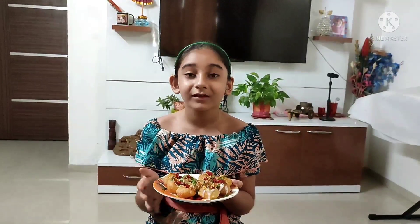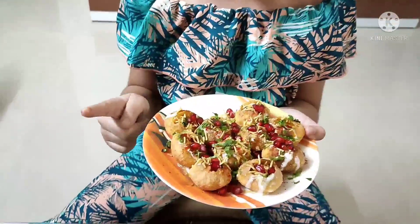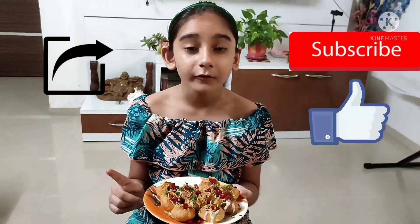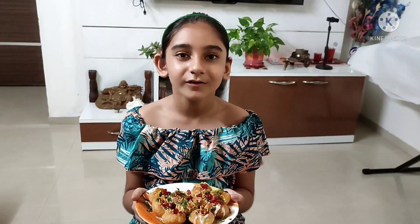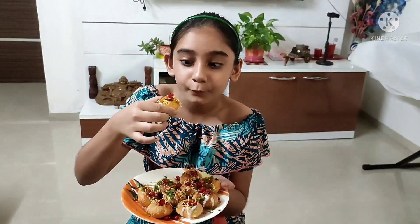So go and ask your mom to prepare these ingredients and make this delicious dahi puri by yourself. Please don't forget to subscribe, like and share this video. Also don't forget to tap on the notification bell so that you get notified whenever I post new videos just like this. Eat this delicious dahi puri right now — bye bye!